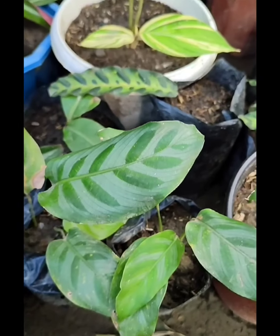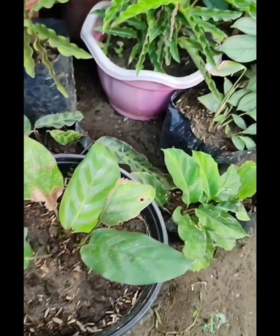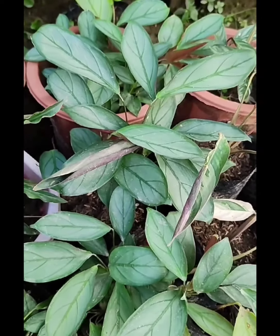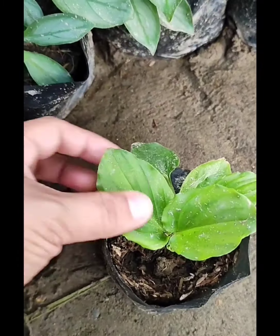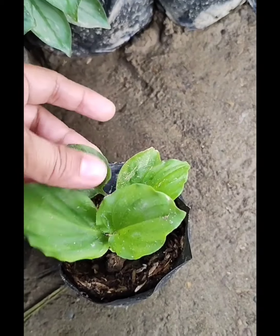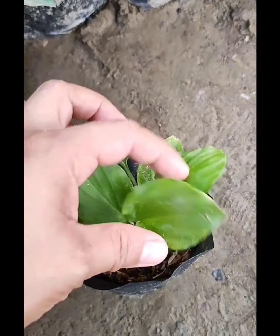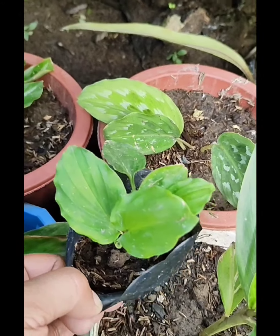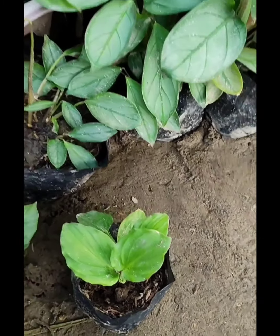And meron din tayong si Belia — napakagandang Belia. And meron din po akong si Gray Star, marami na rin tayong Gray Star. Meron pa pala ako ditong isa — si J. Gore. Small lang po yung size neto, pero meron na rin siyang baby. Parang may hawig sila ni Kaimpera Elegance kasi parehas po sila ng color ng flower. Yun nga lang, yung sa dahon po nito ay pure green, pero same sila ng flower — purple.